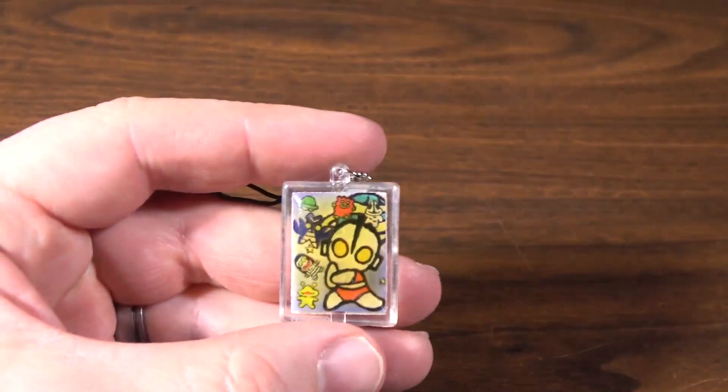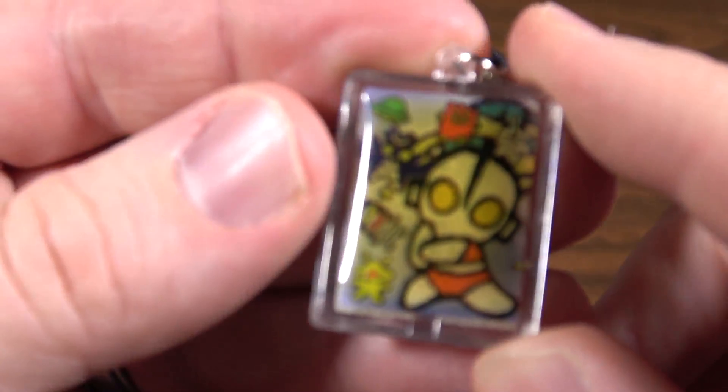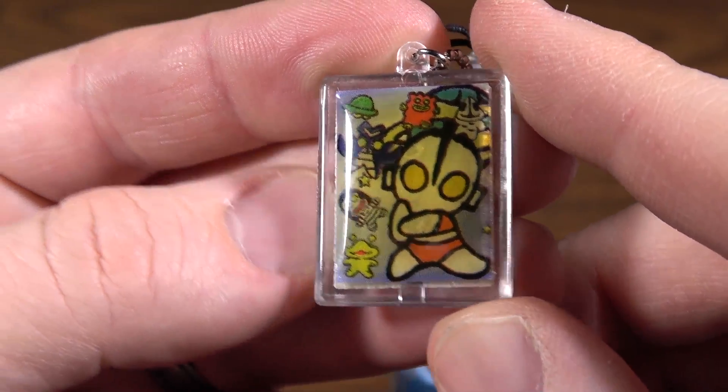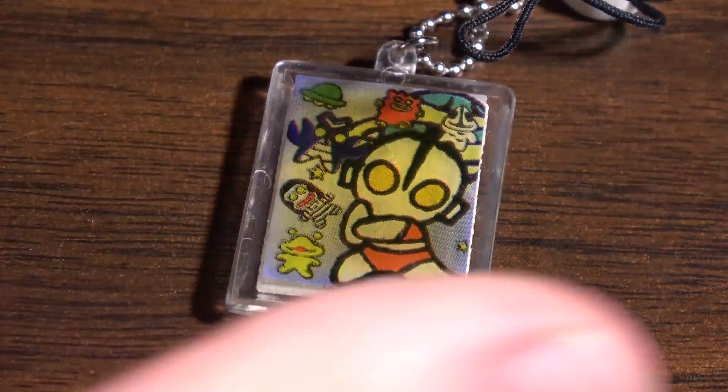But it still looks pretty cool with the lights on. Maybe you just walk around with it on your phone like that. Does anybody do that anymore? Do phones even have a thing for a jelly phone strap these days? I don't think so. Anyway, that was somewhat anticlimactic, but come on — who doesn't love a good Ultraman whatever? I mean, it's Ultraman. He's awesome. Ultraman doing what Ultraman does on your 15-year-old cell phone.